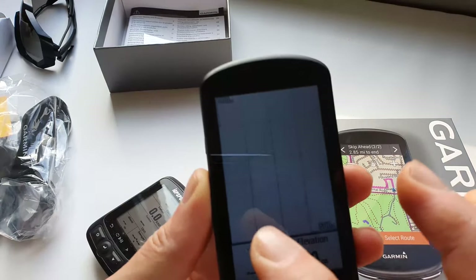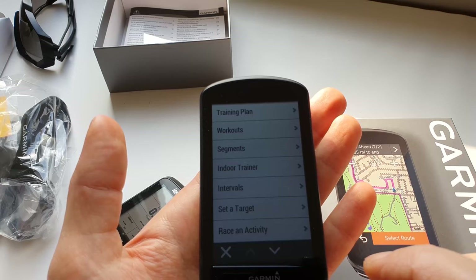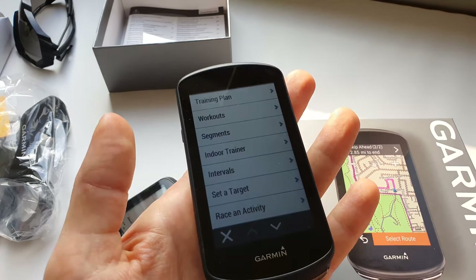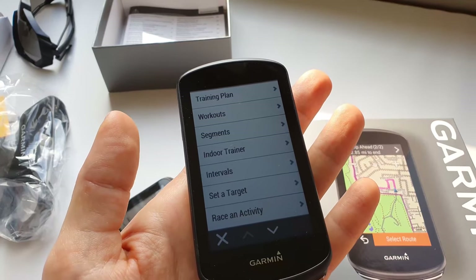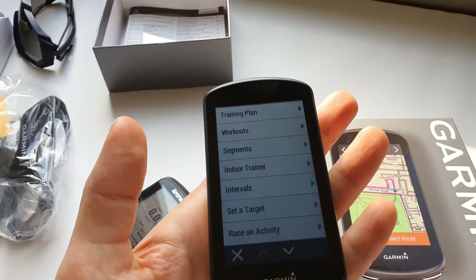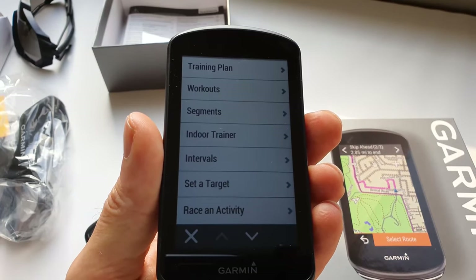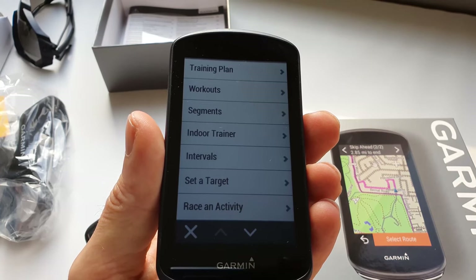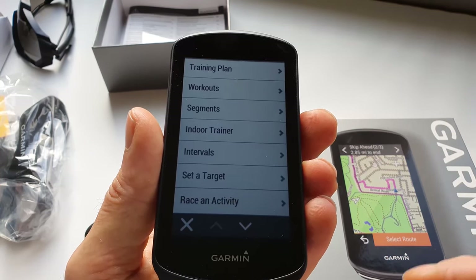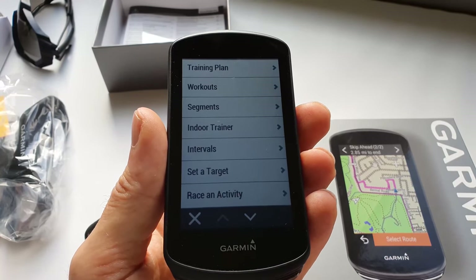You get better training options in the 1030 Plus - a daily training suggestion from Garmin. If you use TrainingPeaks you can also use that. Everything nowadays seems to give you a suggestion of what you can do, which is quite nice.